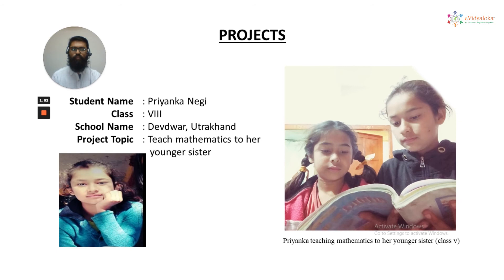Trenka Negi wanted to pursue her career as a teacher, so she decided to teach mathematics to her younger sister for a period of three months, followed by a final assessment. A snapshot taken during the class can be seen on the right side.